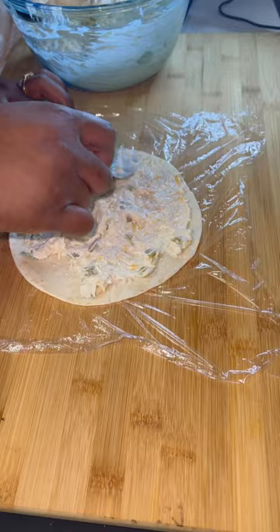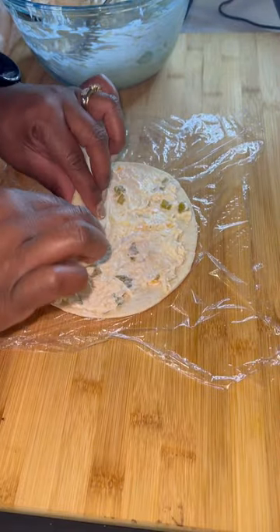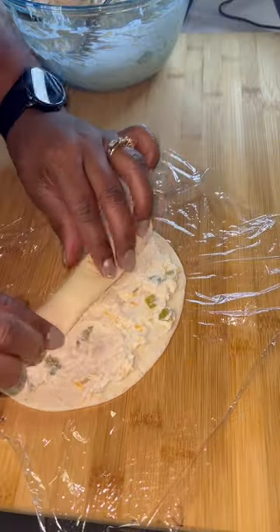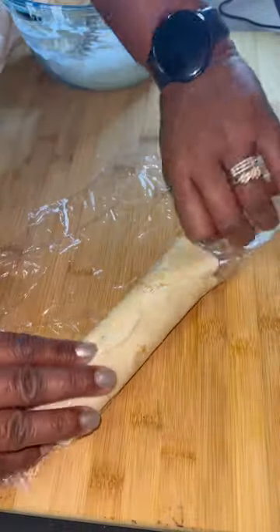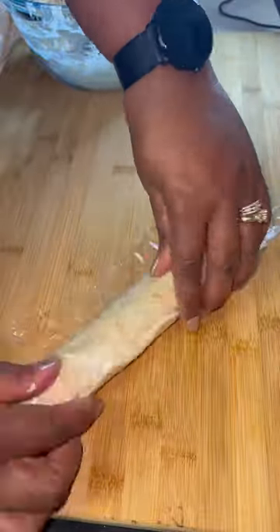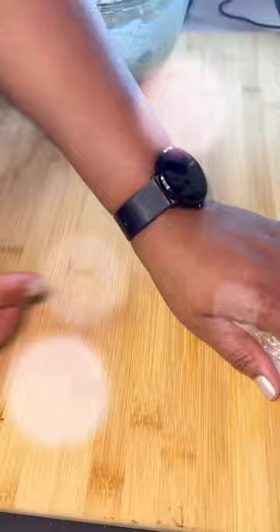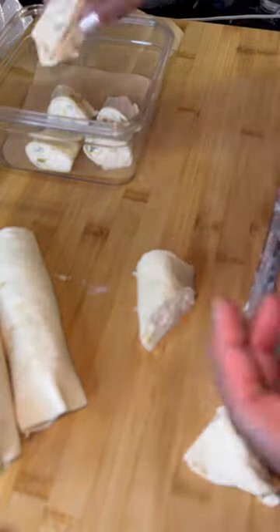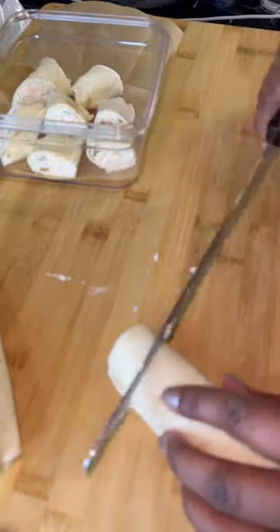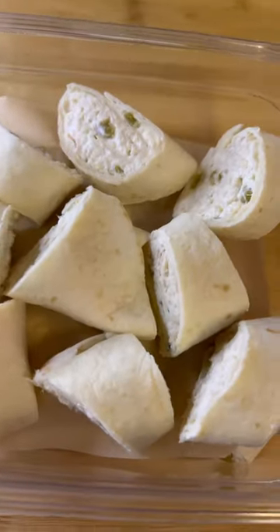I'm going to roll these up, get them in plastic, and put them in the fridge and let them kind of seal together and get the flavor in the tortilla. Then I'm going to unwrap it and cut it with a serrated knife, and layer mine in some parchment paper because I'm not serving these until a day later and I don't want them to get soft or soggy. If you use the bigger tortillas, your pinwheels are going to look bigger, but these are for little fingers so I didn't make them too big. And there you have it — enjoy!